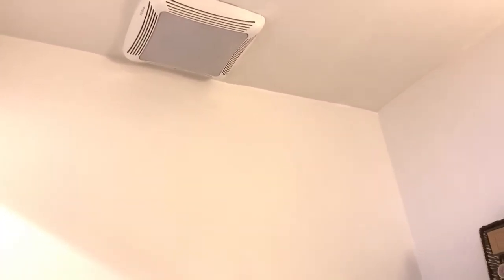When you're getting up in the middle of the night to use the bathroom, you don't want to come in and hear that noise. And when you're getting dressed and want to put on makeup or anything, this is the lighting that's in the entire bathroom.